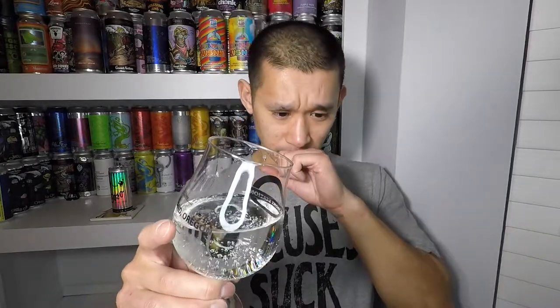At 97 calories and 5.8% ABV in an 8.4 fluid ounce can — that's huge out of a little tiny can. That's a significant ABV for something this small and this low in calories.